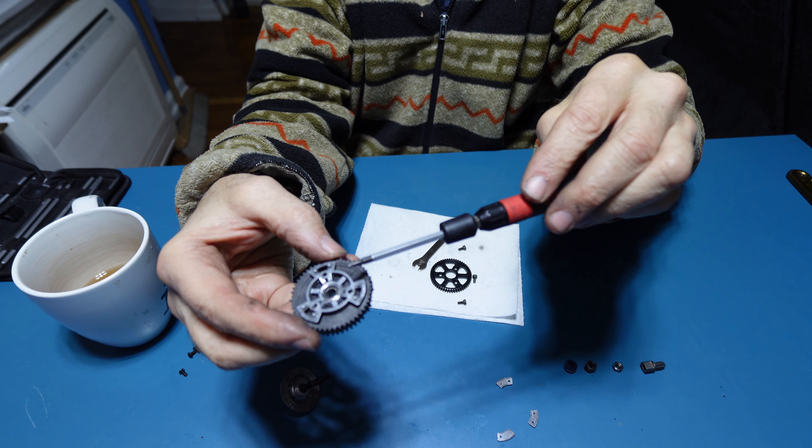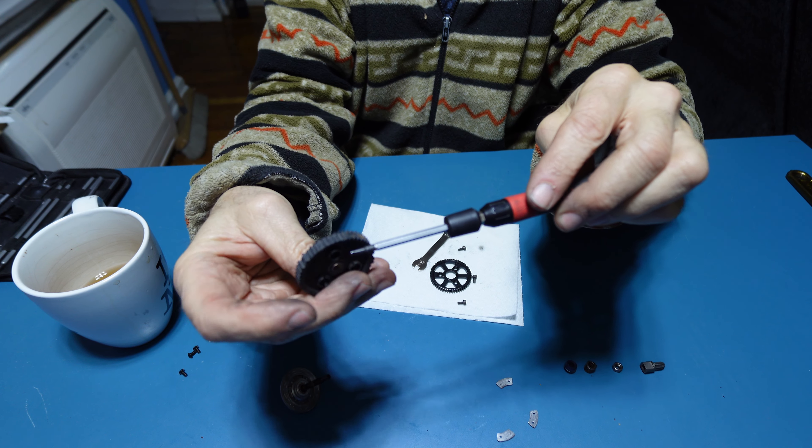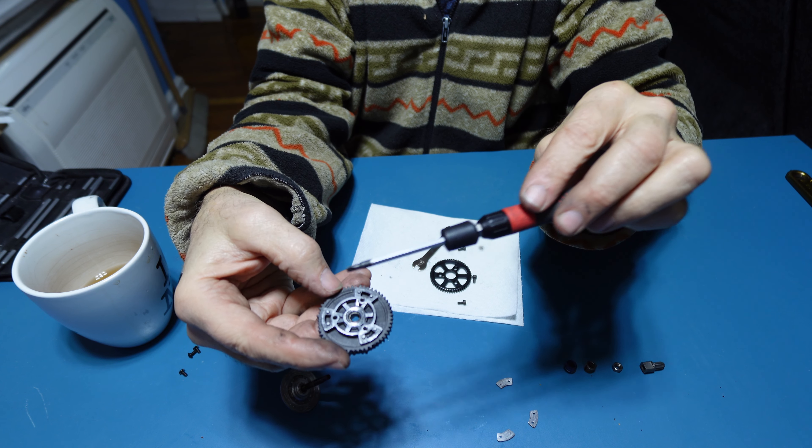With the screwdriver you're going to just gently try to pry so you can get this area and this area up and away.